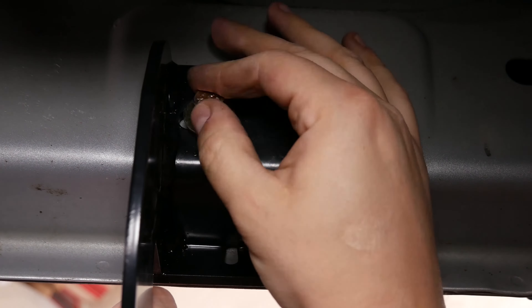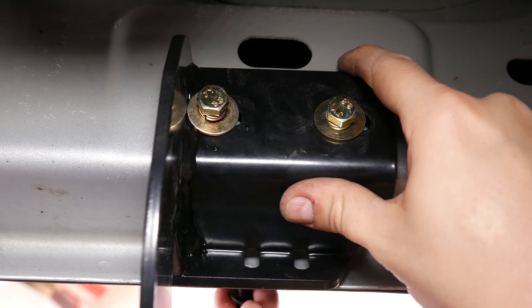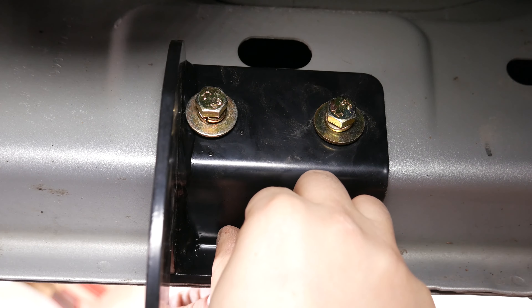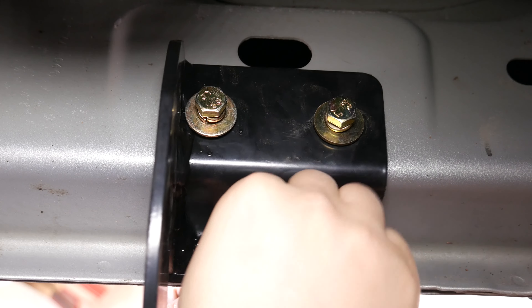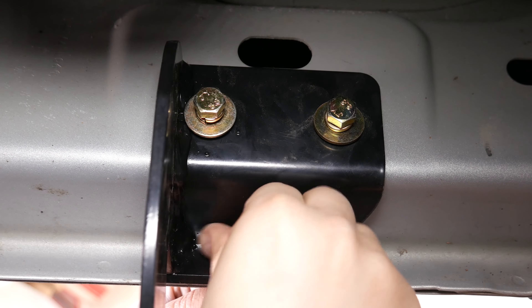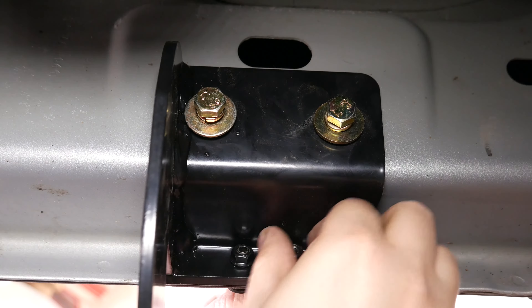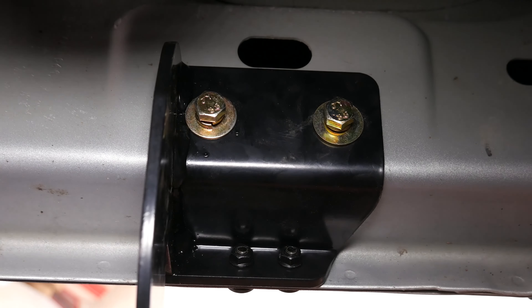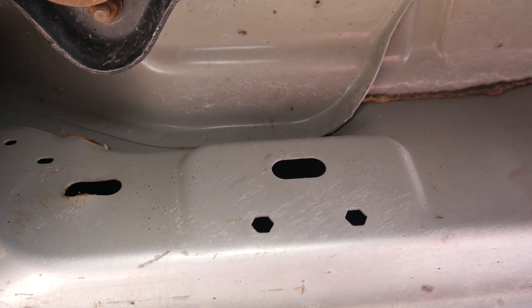Washer, lock washer, bolt. Now there are two different sides of lock washers and washers. The larger ones go towards the L bracket on the bolt side — that is larger than the rest. We have both of these two bolts in. We're going to go ahead and put these smaller Allen head bolts and the nut on the side of it. This only is unique to the driver's side, so this bracket is different than all the rest.